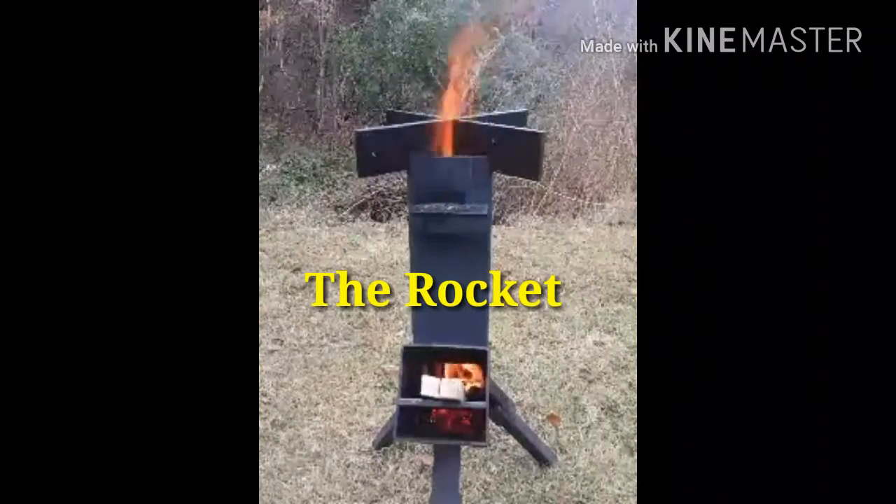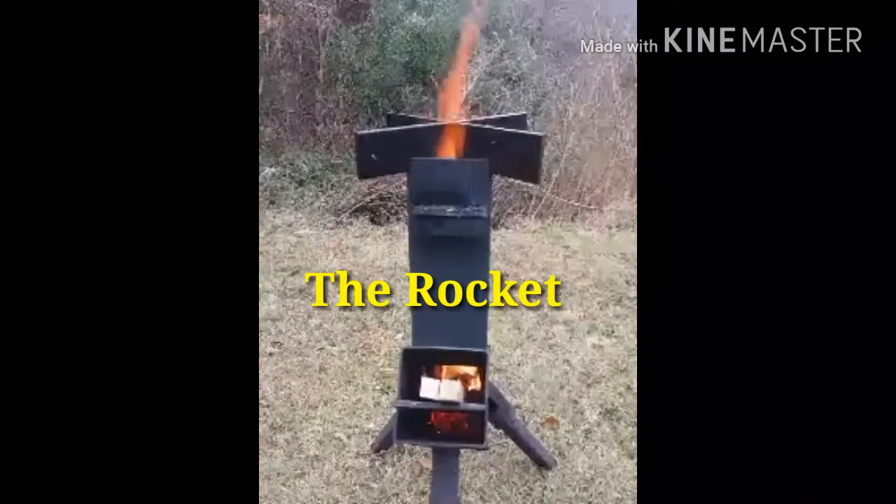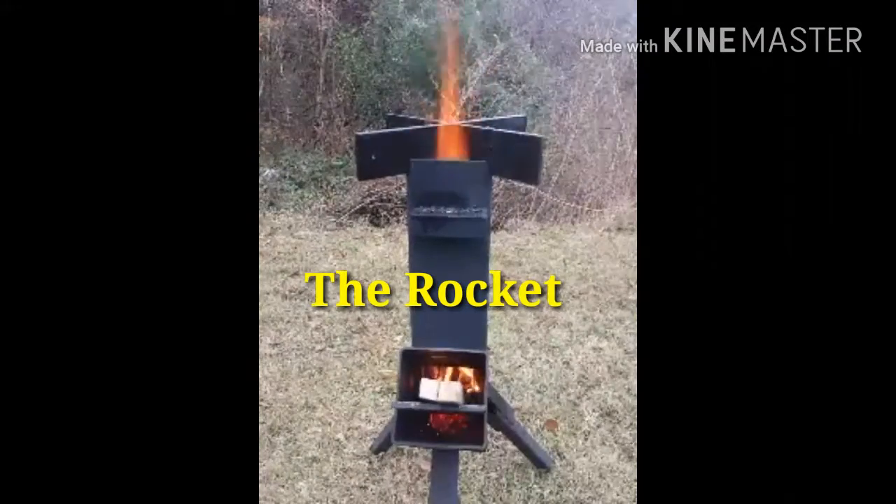The legs are removable. The top cross is removable as well — you stick those in where the fire is.